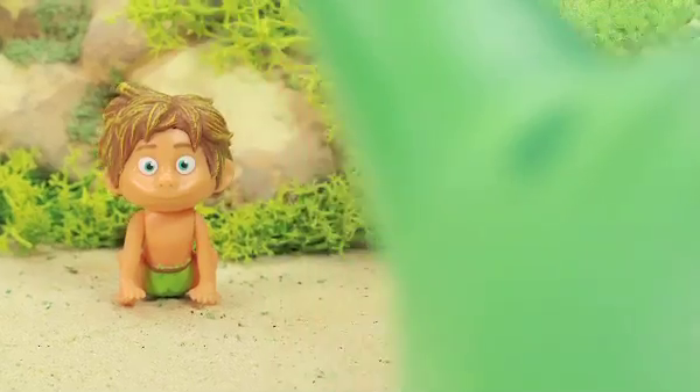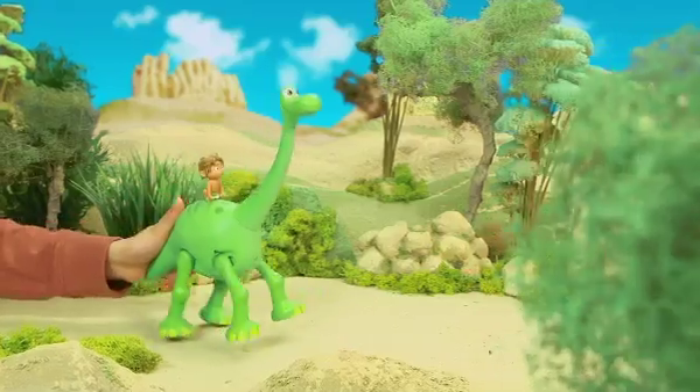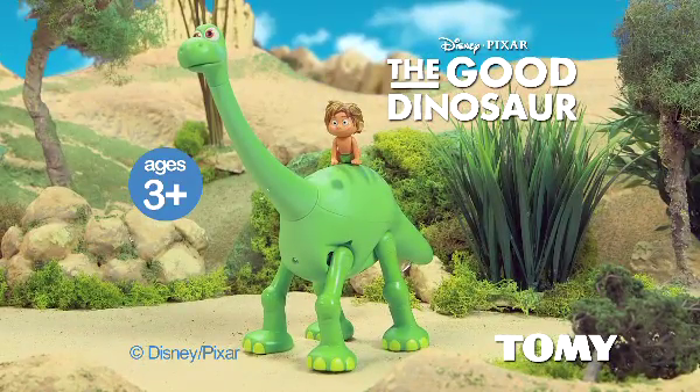See what happens when you play Spot on Arlo's back. They talk, howl and growl with one another. You can join the unlikely pair on an epic adventure by bringing home Action Arlo and Spot from Tomy.